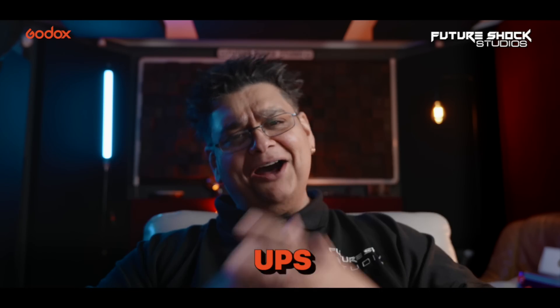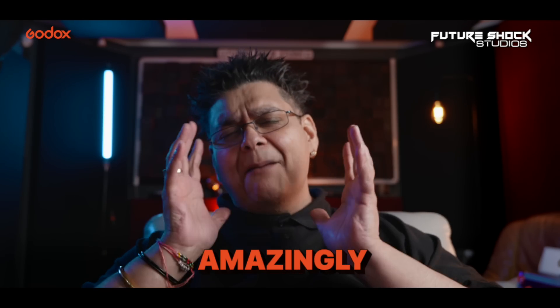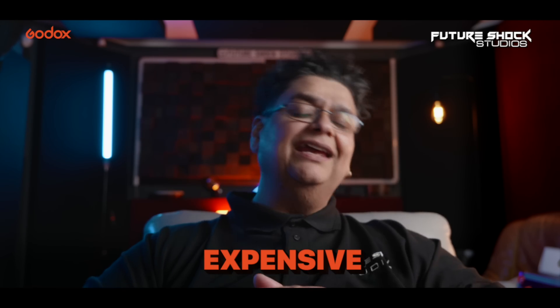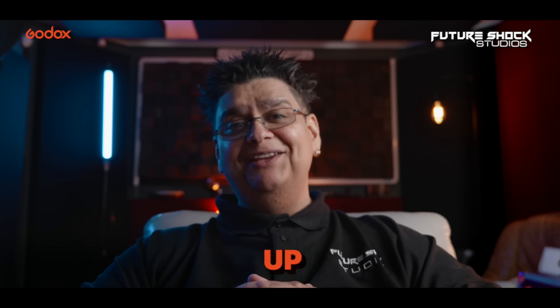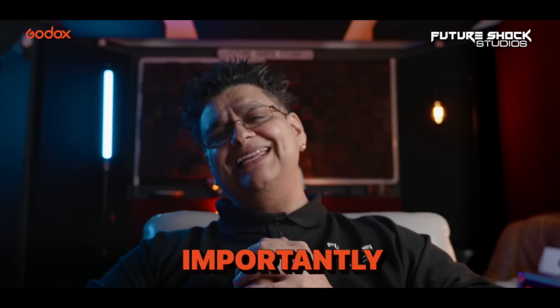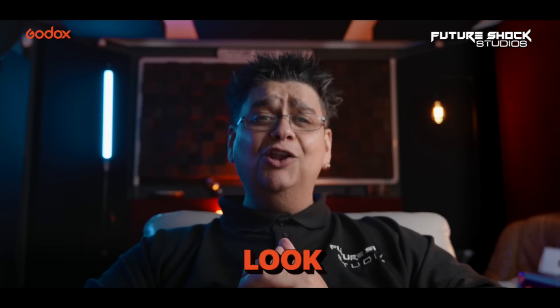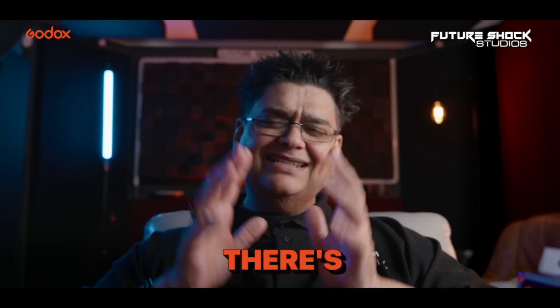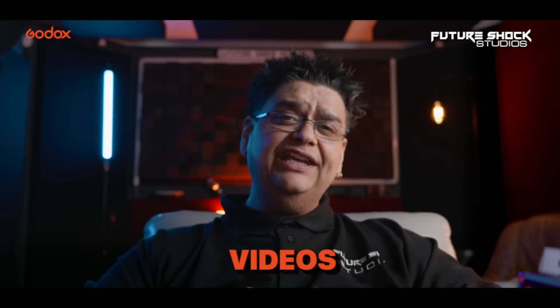On YouTube you have a lot of tech creators that have some incredible setups. Each one of those setups looks amazingly professional, cinematic and very, very expensive. Maybe you've been eyeing up that expensive lighting or camera gear that they use, and more importantly, if you want to make your YouTube space look like this — here's the thing, it's really simple.